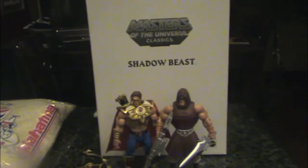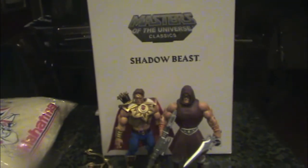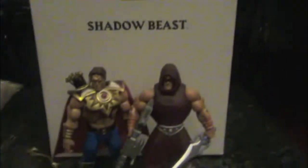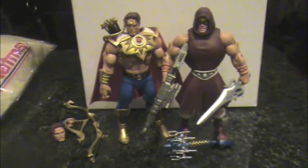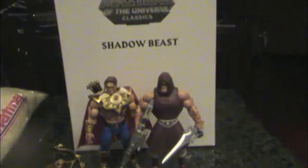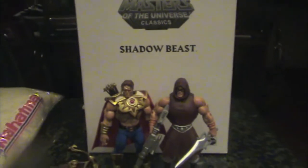Welcome back 80's Toy Collectors YouTube, Matty Collector. This is G.I. Joe Carlos. I'm going to do another review of the Shadow Beast. I've already done two other figures this month — I got all subscriptions so everything automatically just gets sent to me.